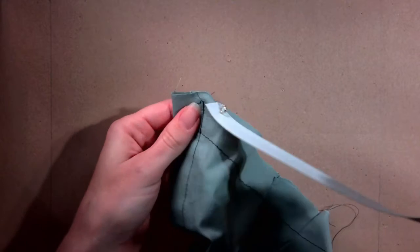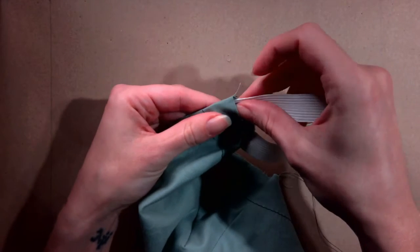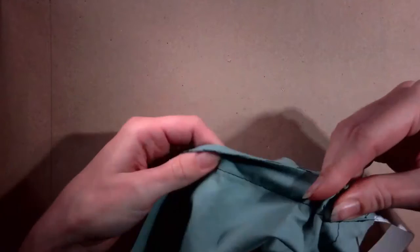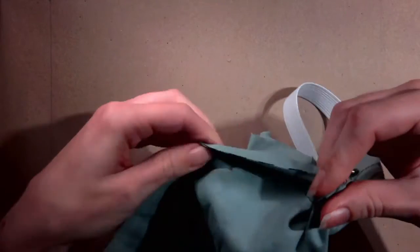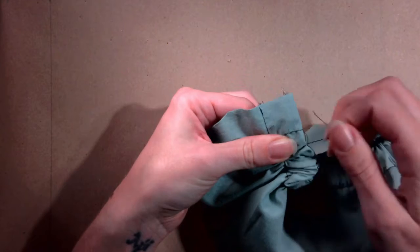Use the other safety pin to guide the elastic into the casing. Push the fabric of the casing onto the safety pin, hold the front of the safety pin, and push the fabric off it towards the back, pushing the elastic into the casing. Repeat this process until you reach the other end of the casing. The fabric will gather and bunch up around the shorter elastic.